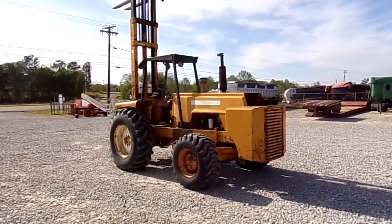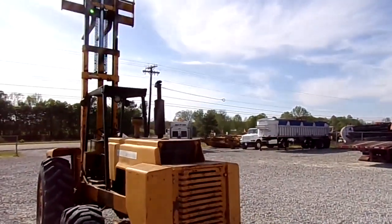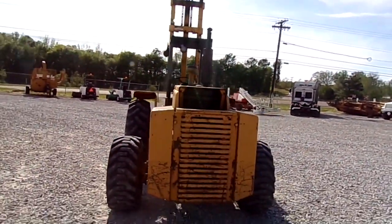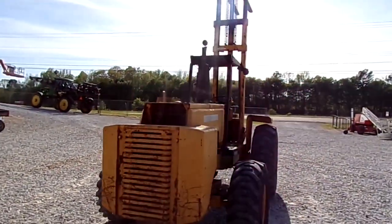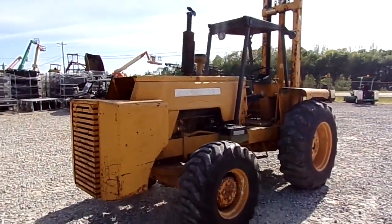It's a six-cylinder John Deere, diesel-powered, and it does have a little smoke to it. It is a four-speed shuttle shift.